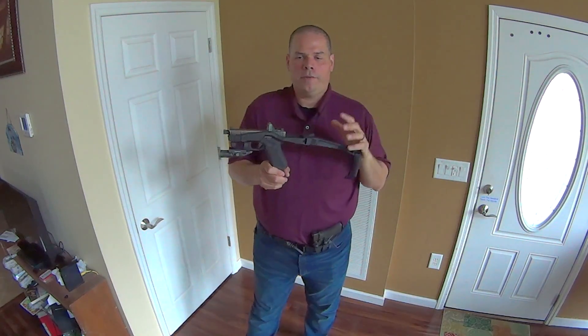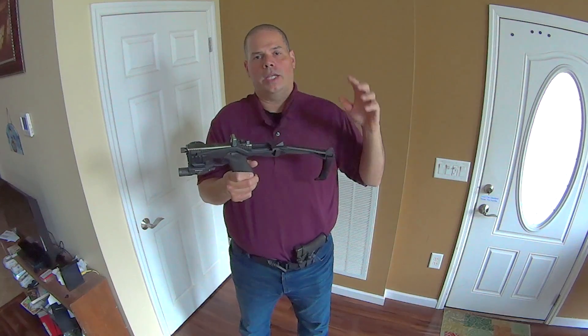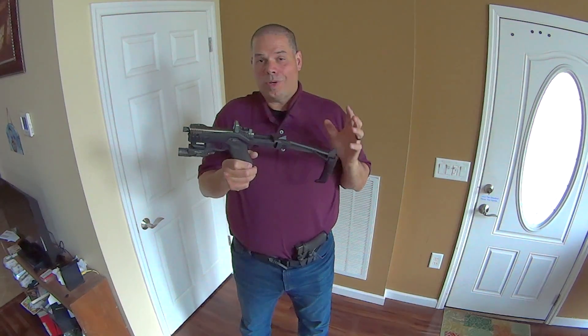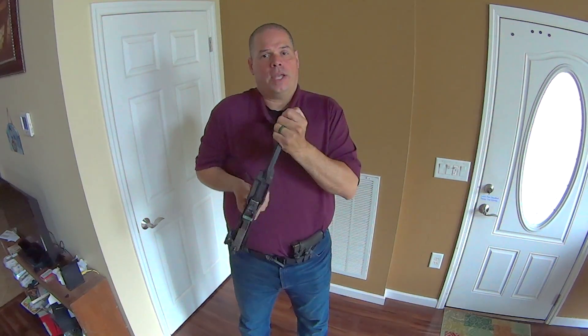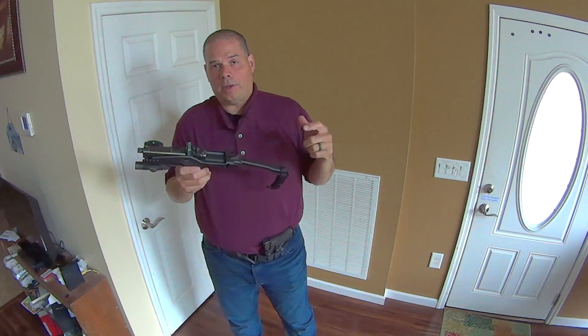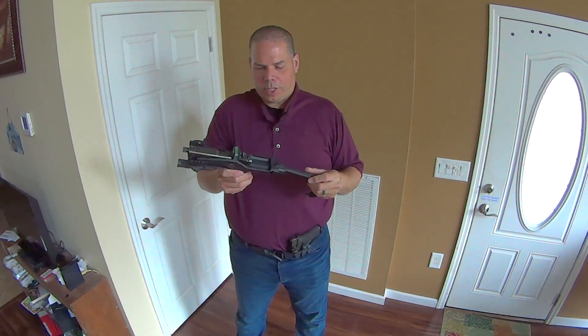Hey guys, I'm Miranda here. I want to do a quick video for you on the Recover 2020. I just got this yesterday, took it out to the range, ran a bunch of drills with it, really liked it, and said this is going to be worthy of doing a video on. I want to do this quickly because I've got several videos that are going to be far more detailed. This is just going to be a real short one to give you guys the highlights.